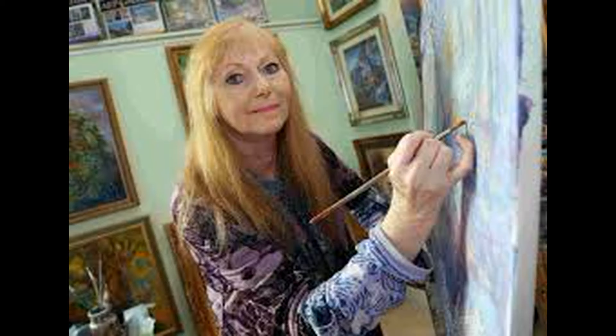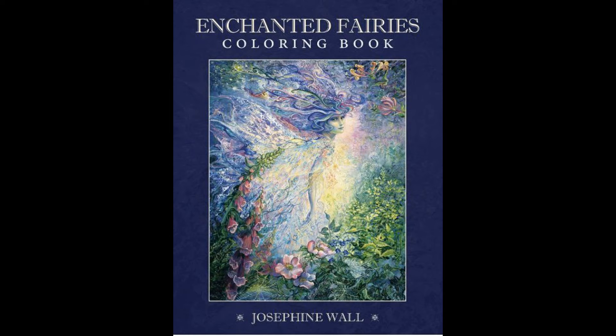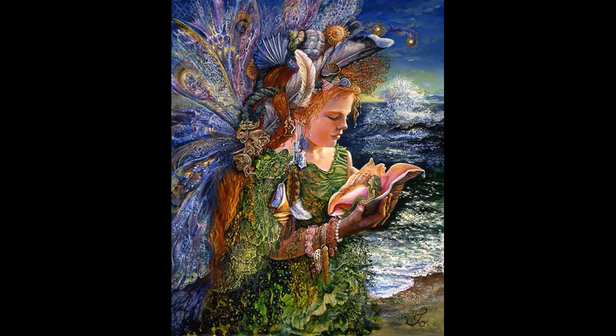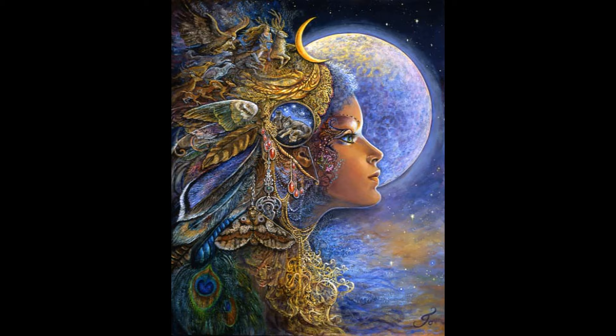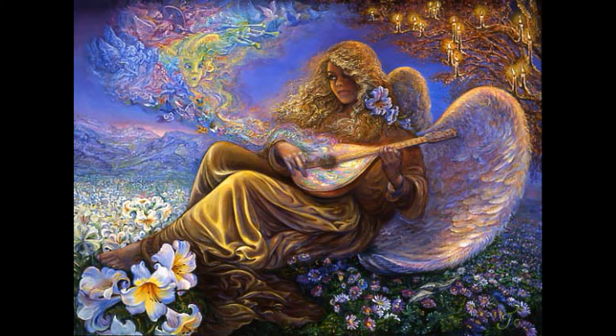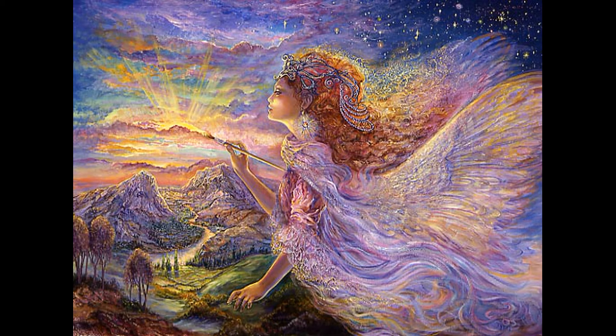Josephine Wall is quite a famous English artist and she mostly creates fantasy and fairytale paintings. Her preferable technique is oil paintings and all her works are so amazingly detailed that I simply can't imagine how long it takes to finish just one painting. If you go to her website, you can see a huge amount of beautiful paintings. I will leave a link to her official website in the info box and I highly recommend going there to look at her series of goddesses, fairies, and zodiac signs.